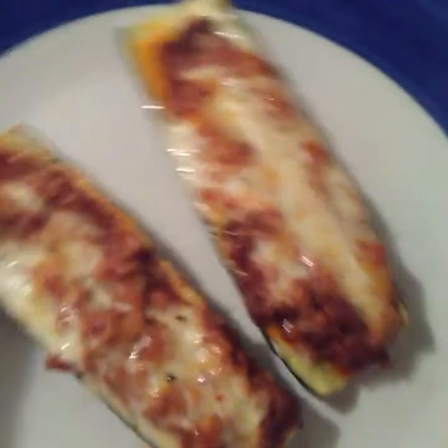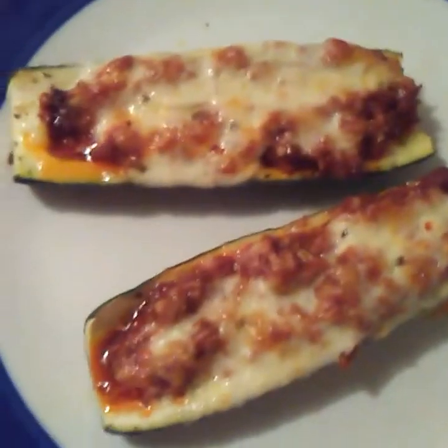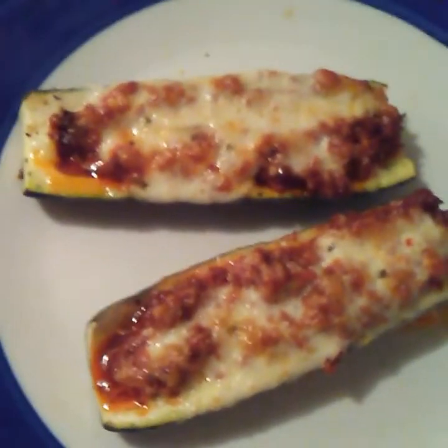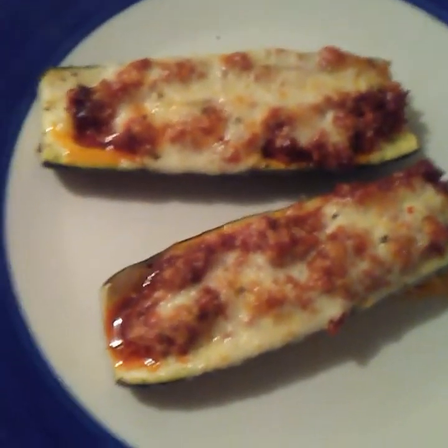All right, that's them finished and plated. My son's probably going to put a little bit of sour cream on his, because that's what he does. That's the finished product!